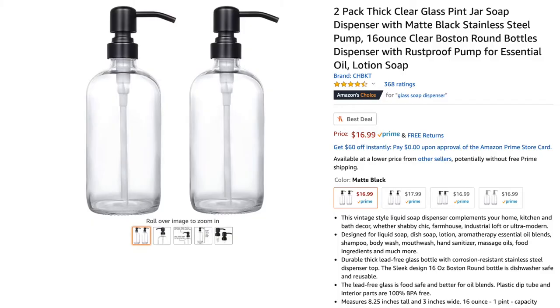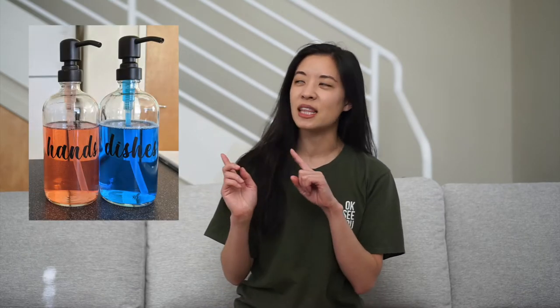Hi guys, welcome back to my channel. For those of you who are new, welcome. My name is Amanda and today I want to share with you a review of these glass soap dispensers on Amazon. These are Amazon's choice for glass soap dispensers, so I want to share our honest review on them. We currently use it for hand soap and dish soap, like you see in this photo here.